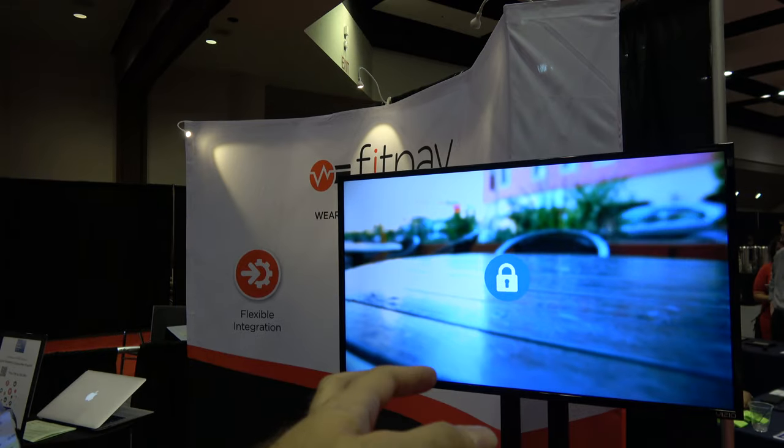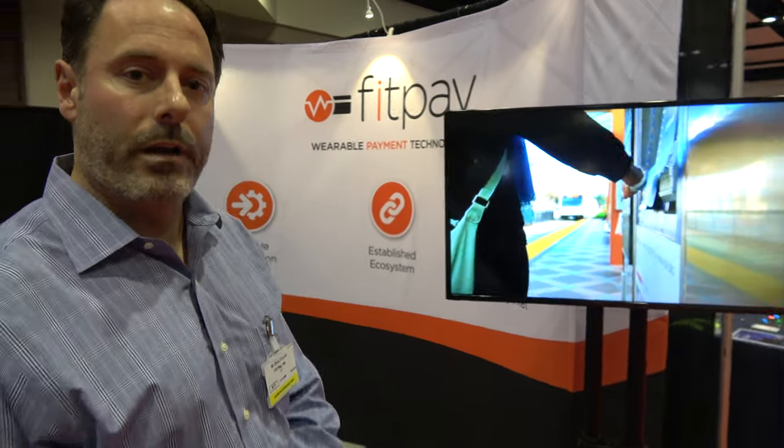So how is the payment disabled on this one? It says disabled — is that because the owner of the watch doesn't have it on? Yes, in this case we have a design called Pagari, which is a prototype. If you take the watch off, it disables the device and you have to enter a PIN to authenticate yourself once you're wearing it again.